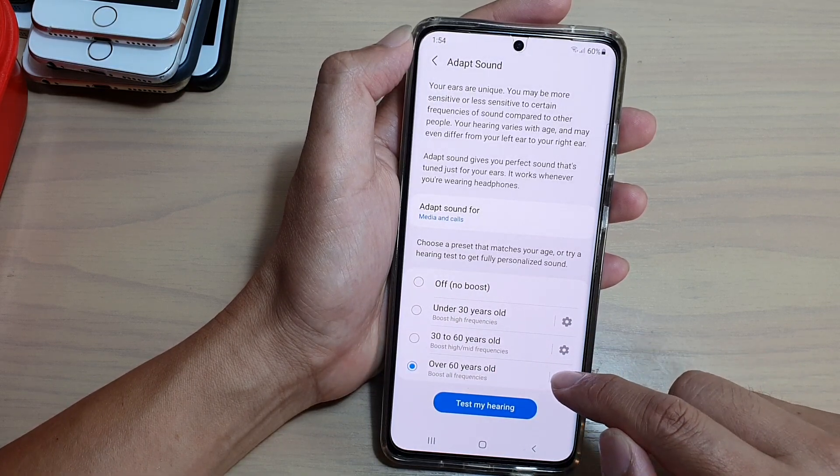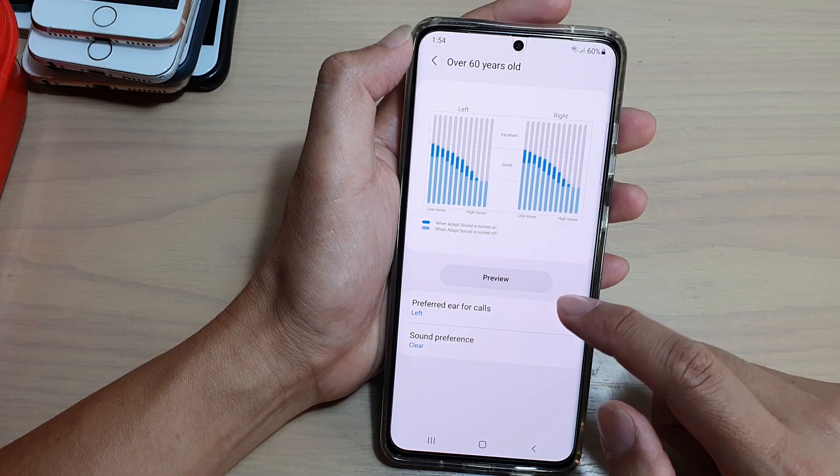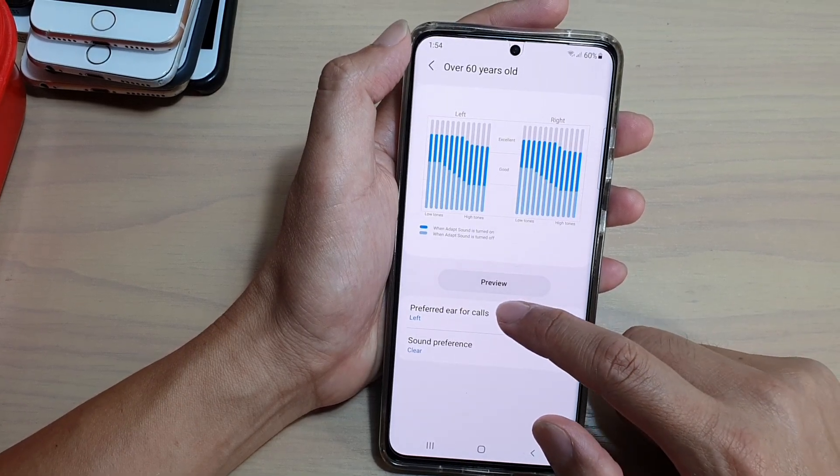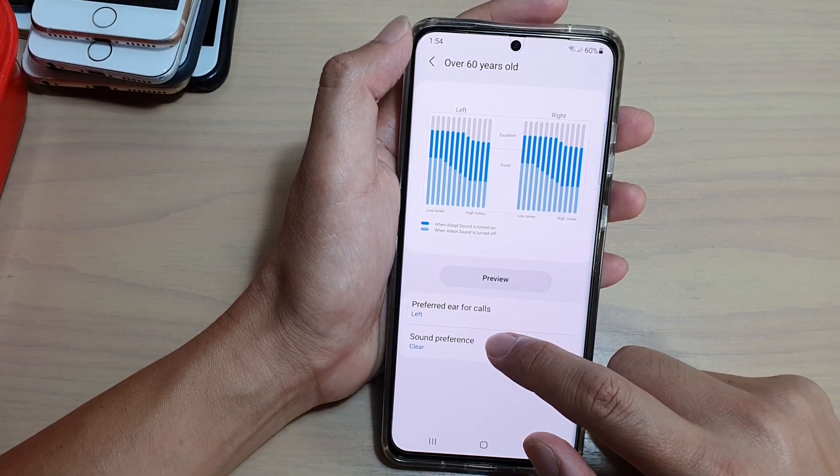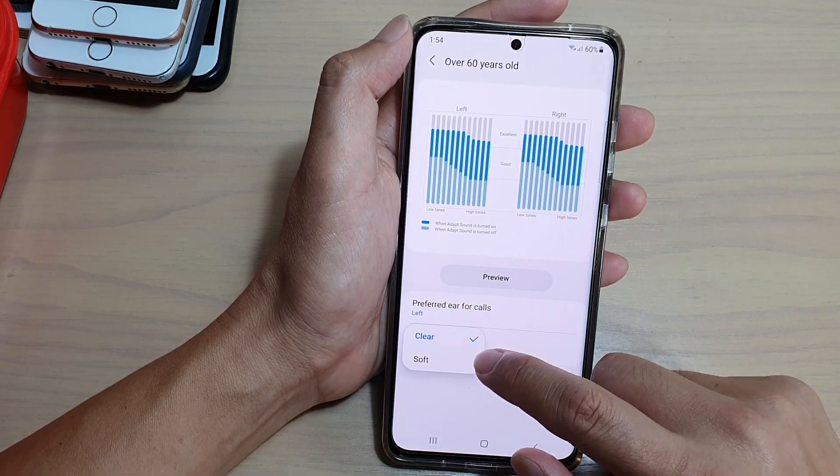You can also tap on the settings icon. And in here, you could choose preferred ears for calls, either on the left or right. And you can set the sound preference to clear or soft.